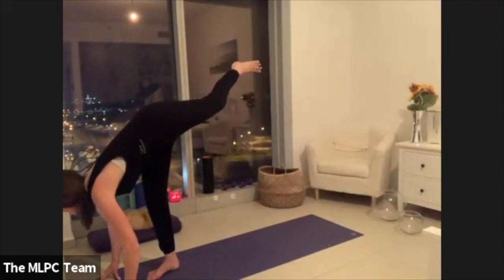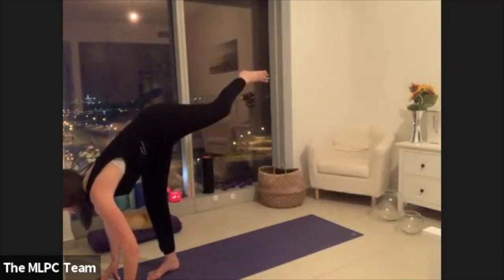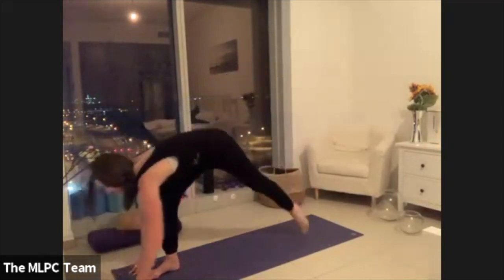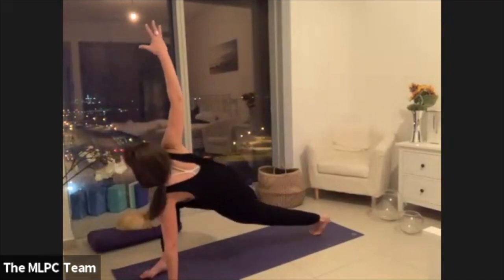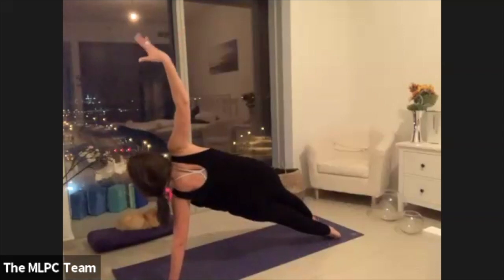Standing splits — holding for five, four, three, two, and then on one we'll just step the left foot all the way back. Firmly plant through your left palm, lift the right arm up, and then you're just going to roll into a side plank.